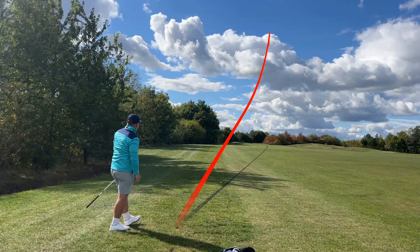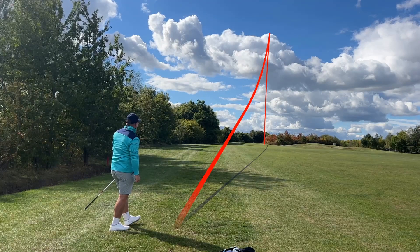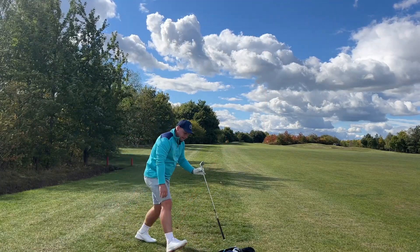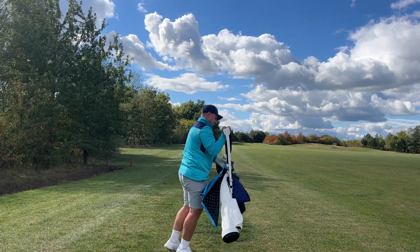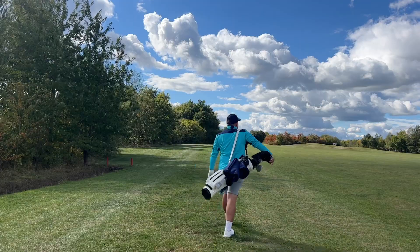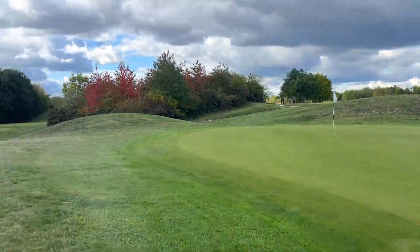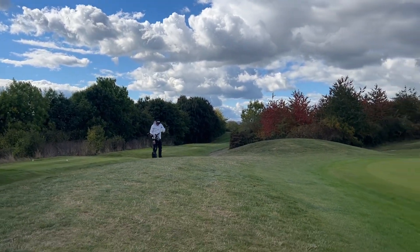That's gone really high, drawing a little bit — stay there! It's right next to yours, Chris. We haven't really tried the ball out around the green, so it'll be interesting to see how that urethane cover reacts off the wedges.